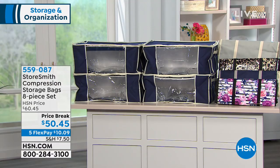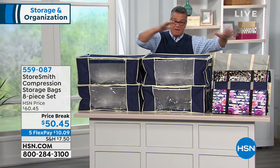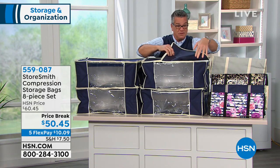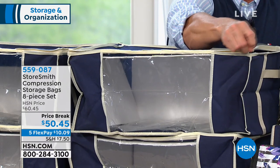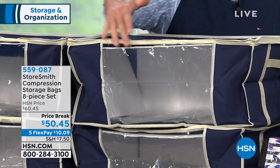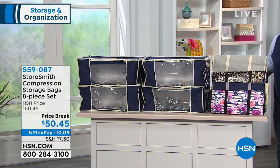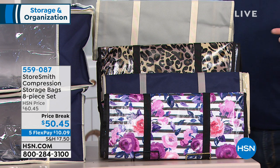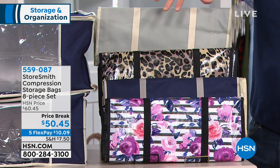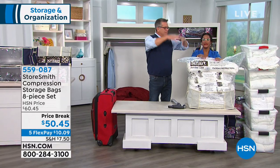That's all you need to know for instructions. You also get four jumbo totes. These are zippered totes — you open the zipper, put the compressed bag inside, and zip them up. This makes it easy to store because of their rectangular shape. There's a view window so you can see everything inside, and we give you cards to list what's in each one. Four bags, four totes, four ID sheets. Your choice of colors: leopard, navy, floral, and gray — I love the gray. All included for only $50.